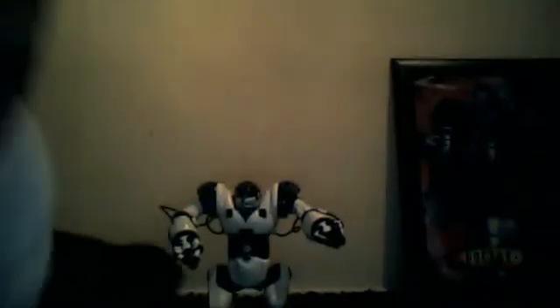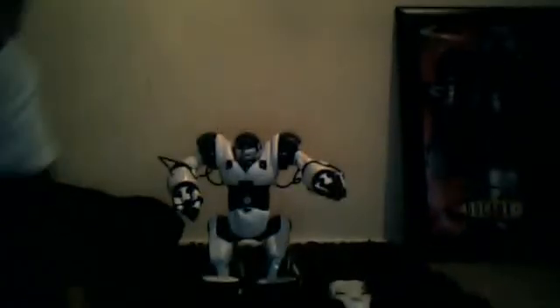Hello and welcome to another video by Dr333Rob. Today, as you can see, I will be reviewing the Robo Sapien.